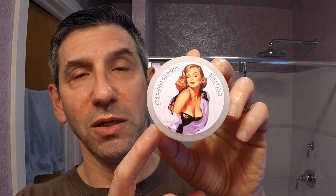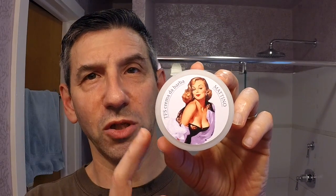Hello again, Michael Friedberg here from beautiful North Carolina. Today I have a single new product for review: it is the TFS Crema de Barba il Mattino. This is from the pinup line — there are two others in the line but I have only purchased the Mattino.